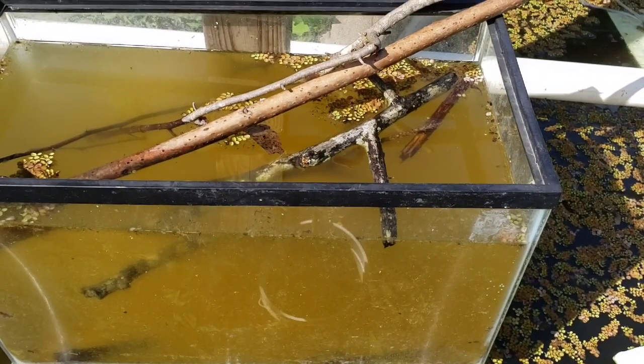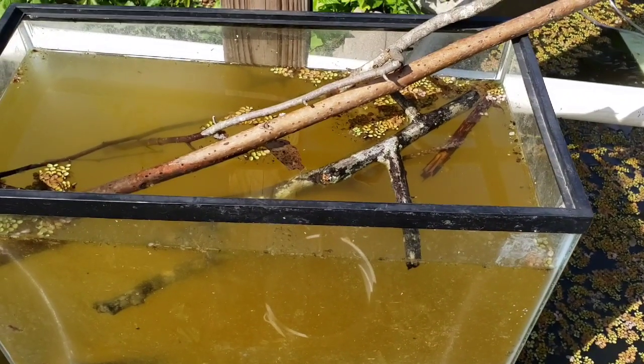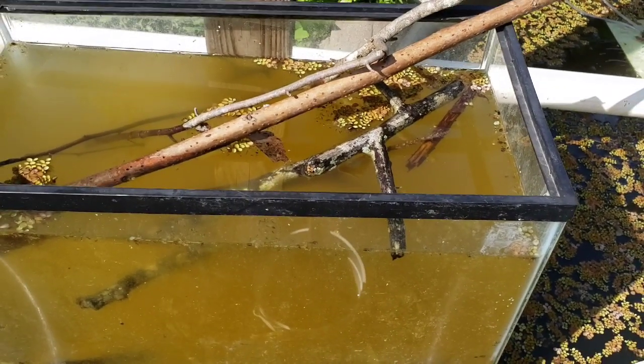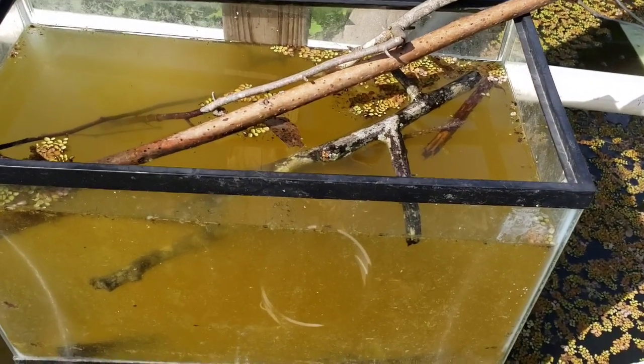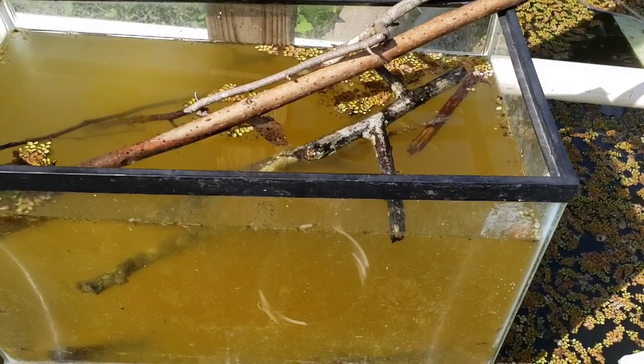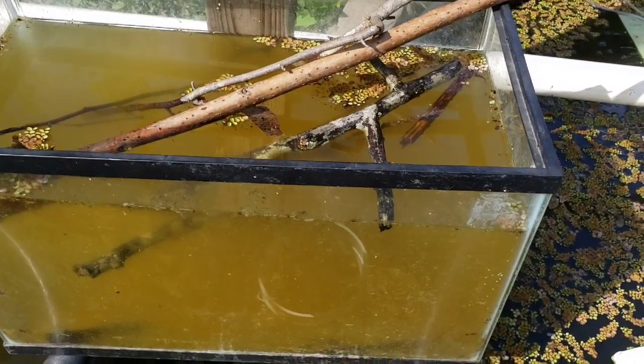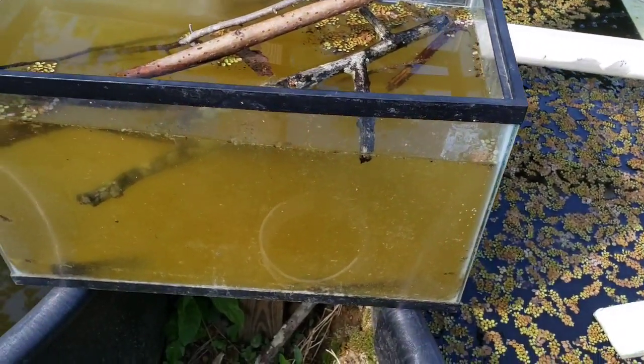Welcome back to Homestead Aquarius. For my new subscribers, I'll be giving you a little bit of a back story today. I've got a little half acre piece of land here, and I manage it in the most natural ways that I possibly can. One of the things that I do here is aquaponics.